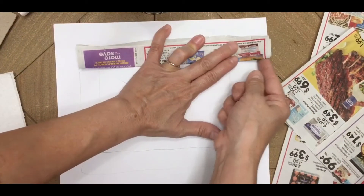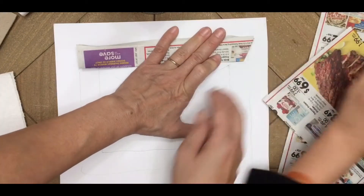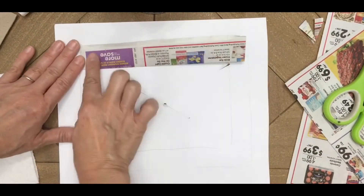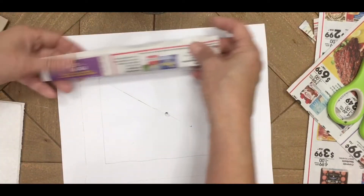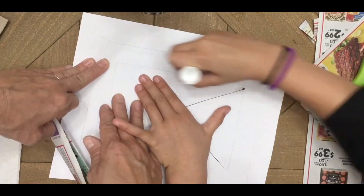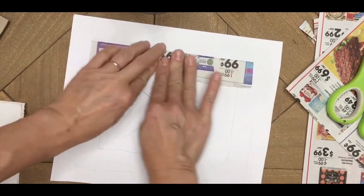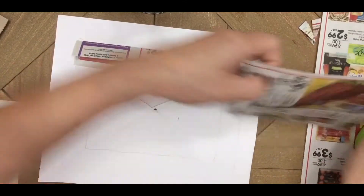Trim just a little bit off as needed to get the right fit. Repeat this process, fold the paper and measure it along each side of the frame, then glue it into place. Put a little glue stick on each section and press the padding down all the way around.